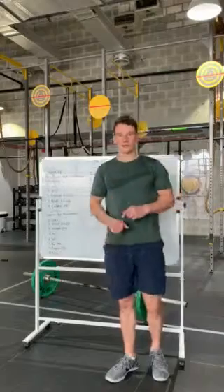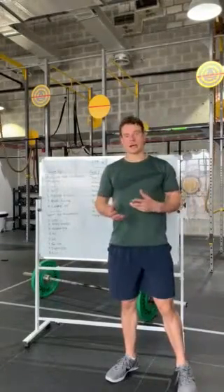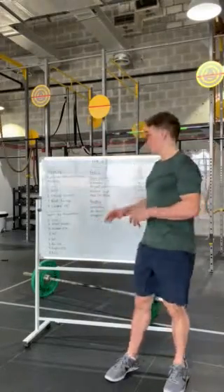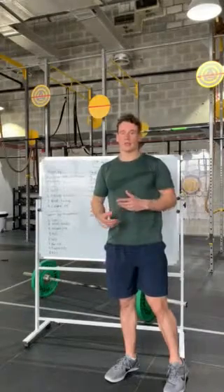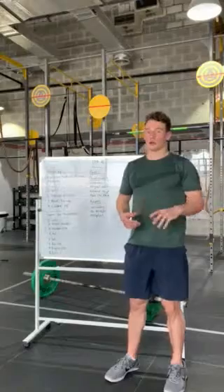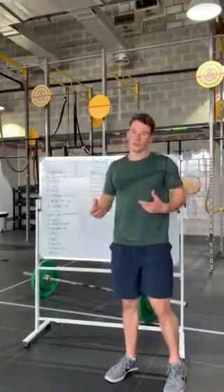Here we are with 19.4 - nothing we weren't really expecting. You've got snatches, bar muscle ups, and burpees. This is a very intense workout, probably the most intense we've had so far, so making sure you've had a good warm-up is going to set you up for success as we get into it.